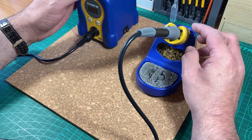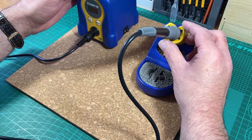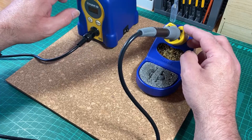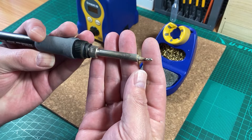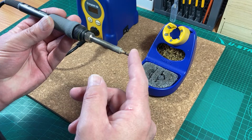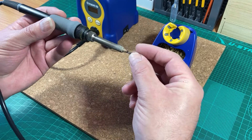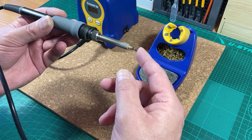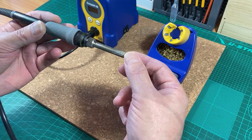I thought I'd make a short video on how I tin and maintain my soldering tip. It's been a few weeks since I've actually used this and it's cold. As you can see, I cover the tip in solder to protect it. The two main things that affect the tip are heat and reaction with oxygen in the air — hence oxidation. The higher the temperature, the more quickly it will oxidize, so we want to keep it covered.